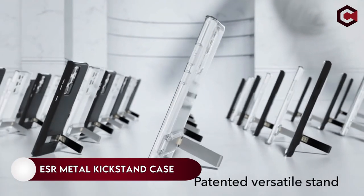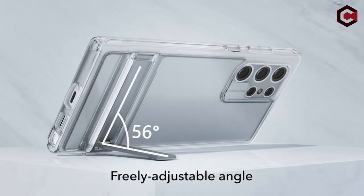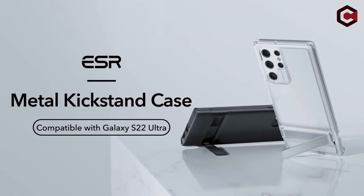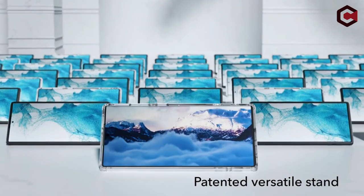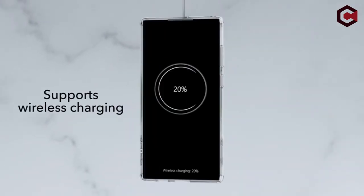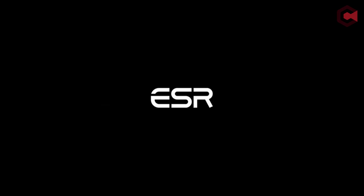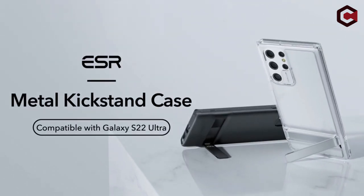On number 3: ESR Metal Kickstand Case. Kickstand cases are essential with a screen as large as the Galaxy S22 Ultra's, allowing you to prop your phone up and spare your wrist and neck. ESR's clear case offers a tiny kickstand for half the price of Samsung's bulkier standing covers, and also comes in well-textured black. The kickstand can be used in both portrait and landscape mode, though it is more stable in landscape. As long as you don't over-stress the hinge, the kickstand is also durable and fair.